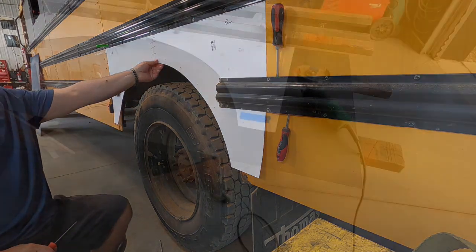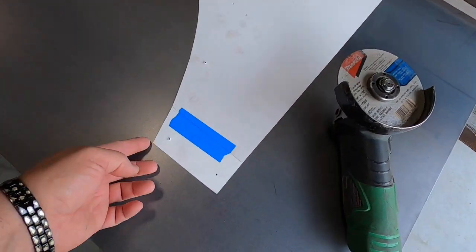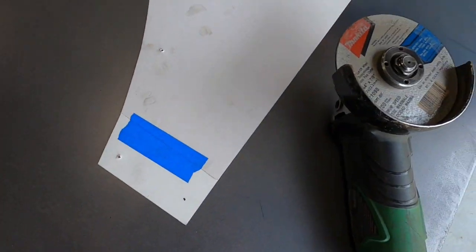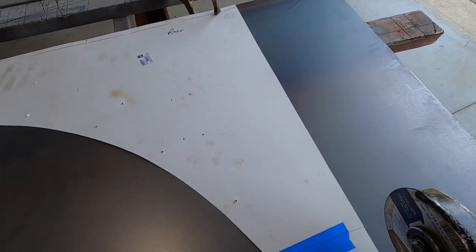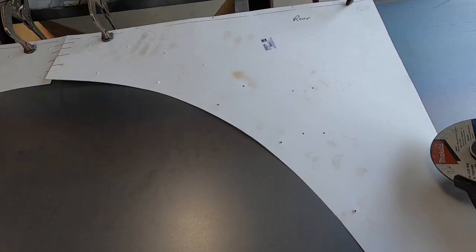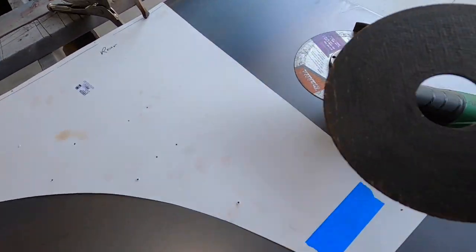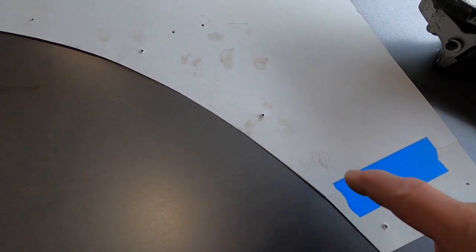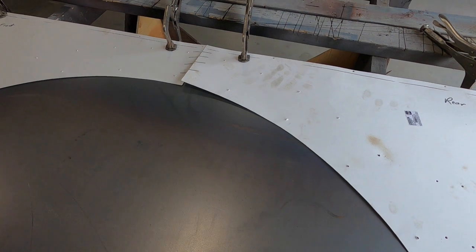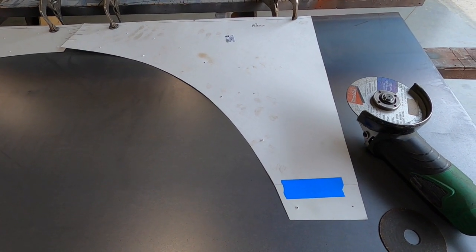Here's the template — I've taken it off the bus and poked all the holes through with an o-ring pick; you can see them. Now I'm just going to transfer this template onto a sheet of 16-gauge steel and cut it out with a zip disk. These can go around corners if you go carefully — it's actually better to use a smaller zip disk for corners. Then I'll drill all the holes in the panel and tuck it back up in there to see how it fits.